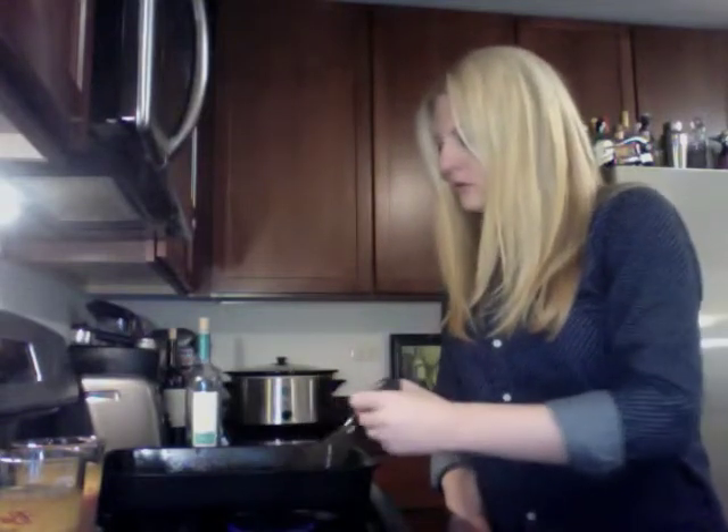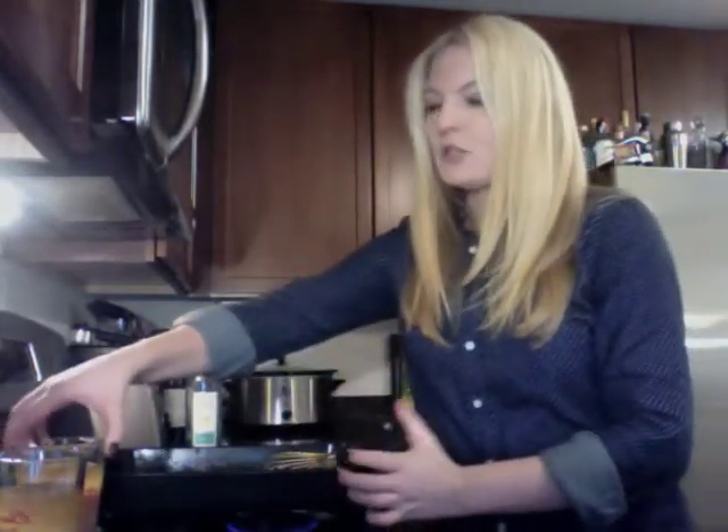I took all the pan drippings — of course I took the chicken out of the pan first — and then I used a spatula to scrape the bottom and get any bits that were stuck. I poured all the liquid through a strainer and into another container.